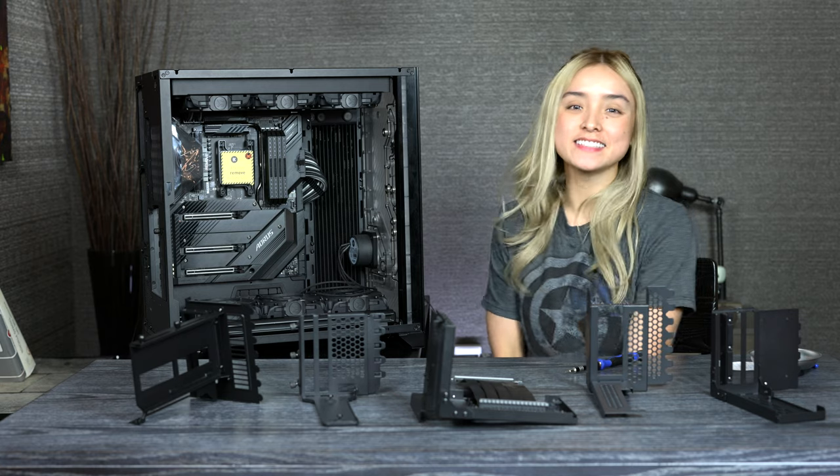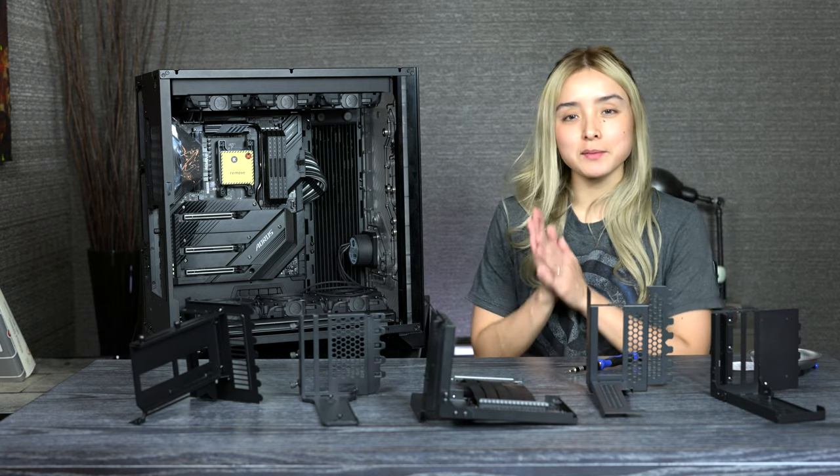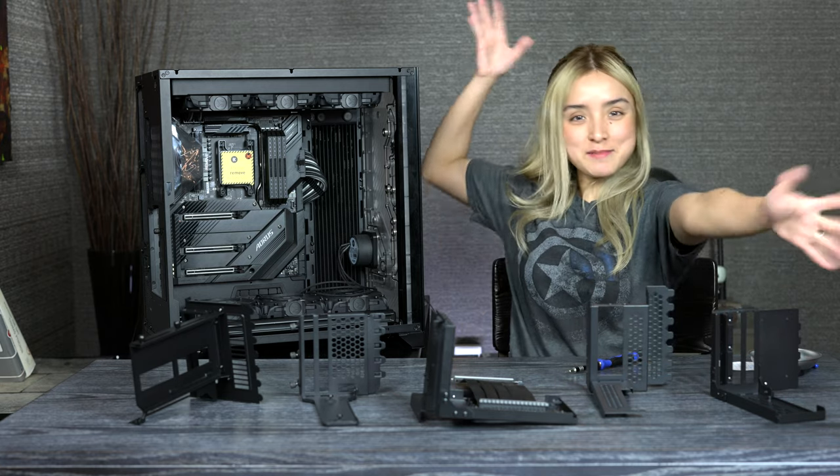Heya, it's Sarah and welcome back to my channel. Today we are doing a video about vertical GPU mounts.